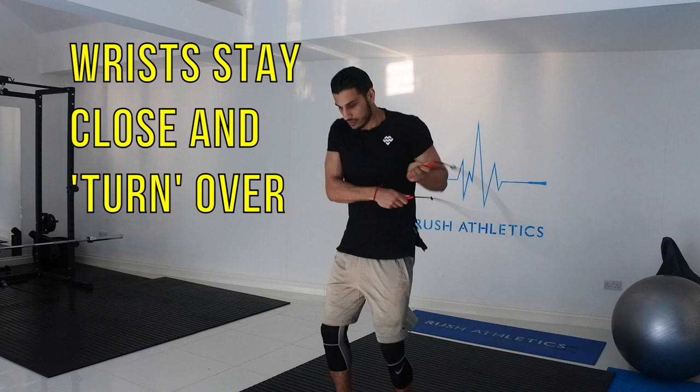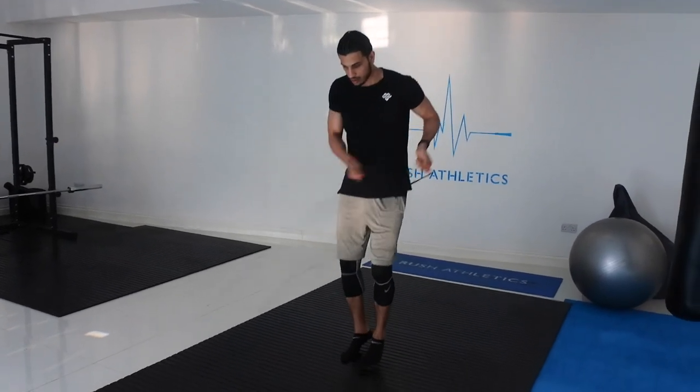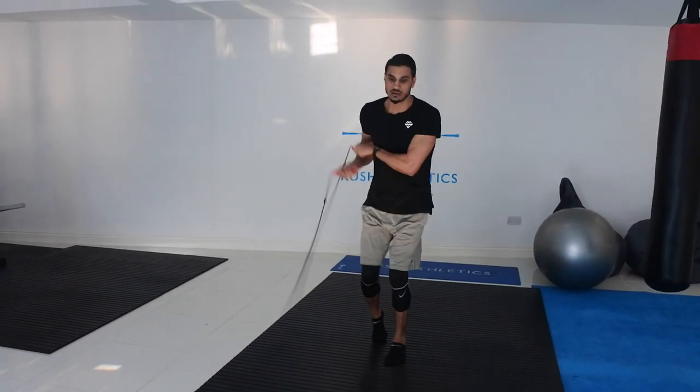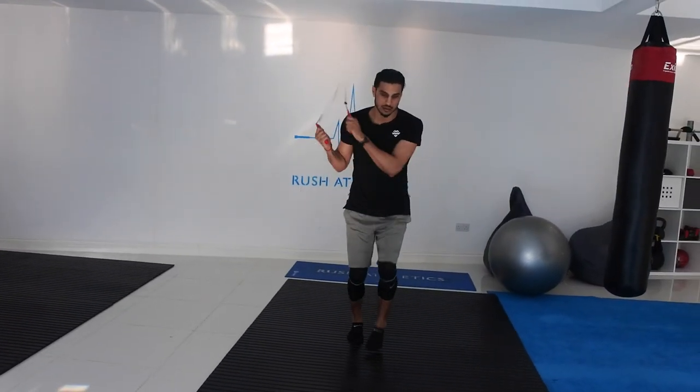Another point to mention is just to keep the wrists nice and close together and get them turning over. A lot of people tend to do side swings by keeping the wrists far apart — it just doesn't look good and they can't do it with speed. So keep that in mind.